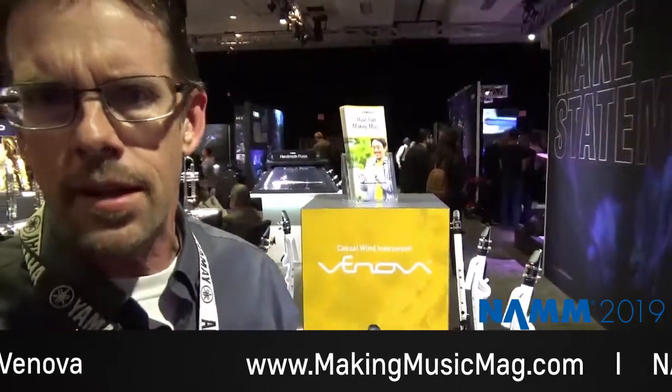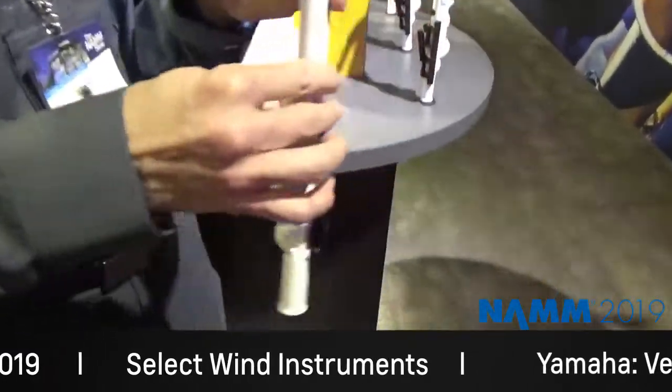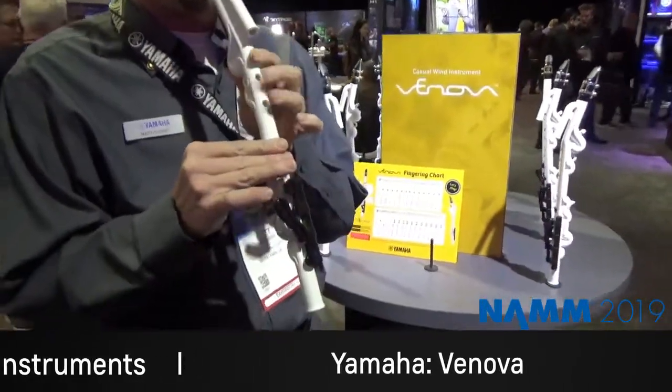The fingerings are very simple and basic. Anyone who's ever thought about trying a wind instrument like a clarinet or sax — the Venova could be a great way to start, without spending a whole lot of money or having to invest a lot of time learning how to play it. We call it a casual wind instrument. Think of it kind of like a ukulele but for wind instruments — something that's fun to play, portable, you can take it places, throw it in your backpack, take it to the park. A piece of plastic shouldn't really sound that much like a saxophone, but it does. There's some engineering going on here to make that happen. So again, the Venova casual wind instrument by Yamaha — a fun thing to play around with if you've ever thought about wind instruments.